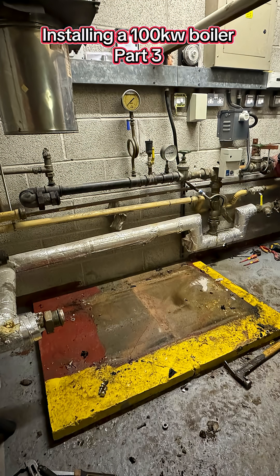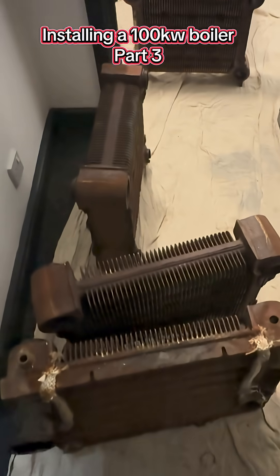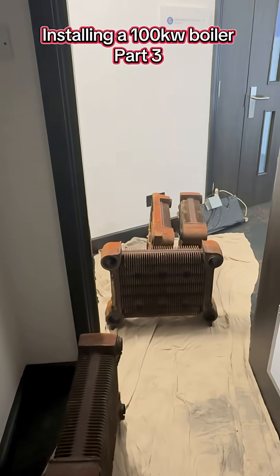So that's the boiler completely stripped now and taken down from the loft. All we've got to do now is get this down to the car park for the scrap man.